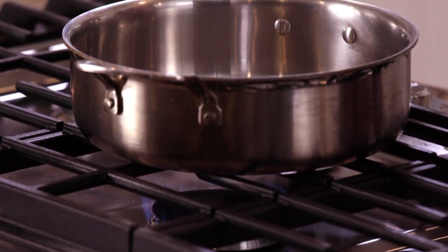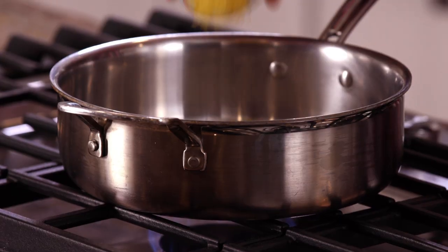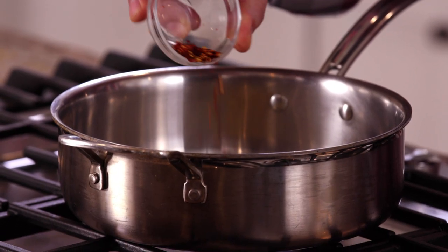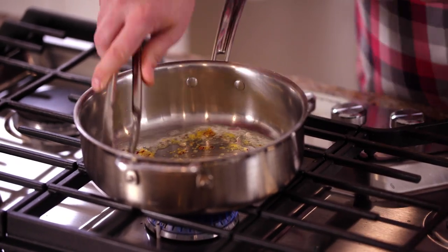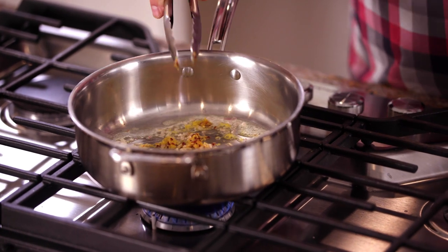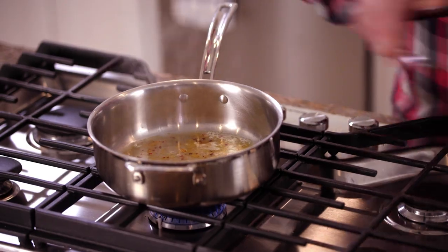Let's build our little sauce. I've got a pan — we're gonna throw in our butter, minced shallot, lemon zest, and chili flake. What we're trying to do here is just release some of those good flavors, those aromatics. It's going to create a very simple pan sauce to sauté our root vegetable ribbons in. Before anything browns, we want to throw in our white wine. We're going to let this simmer and reduce by about half, cooking off that alcohol so you don't get that bite, but you get all the good flavor of the wine.